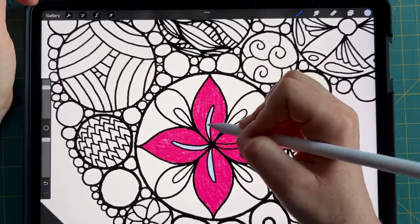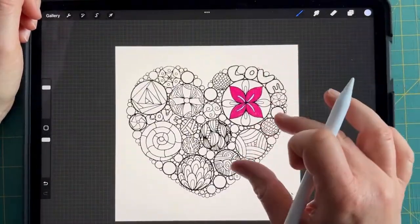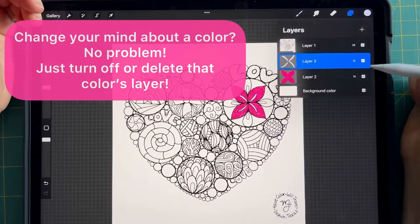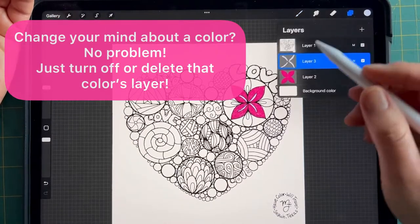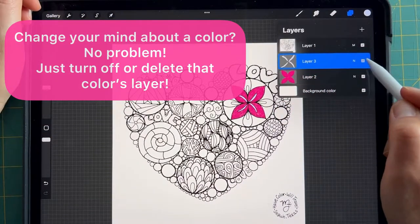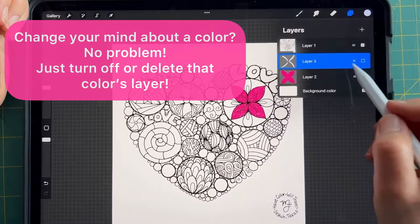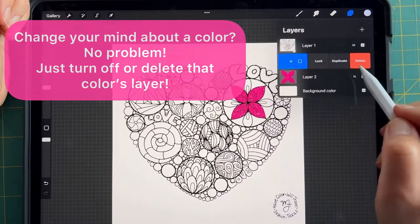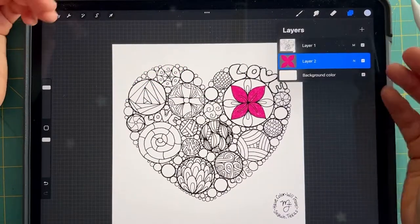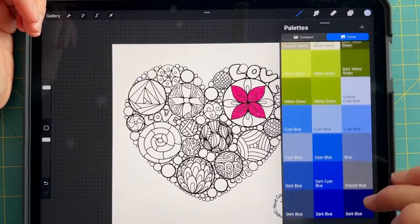A beautiful thing about Procreate is that you can enlarge the screen and therefore enlarge your coloring page — for those of us that have eye issues, that is a real treat. Now, what if I thought that blue really wasn't my favorite idea? All I have to do is go over here and turn that layer off, or swipe to the left and delete it completely. To make another color choice in that section, again, create a new layer.